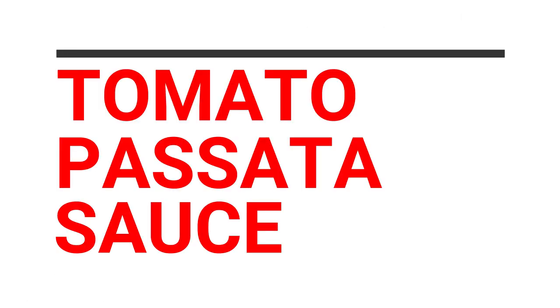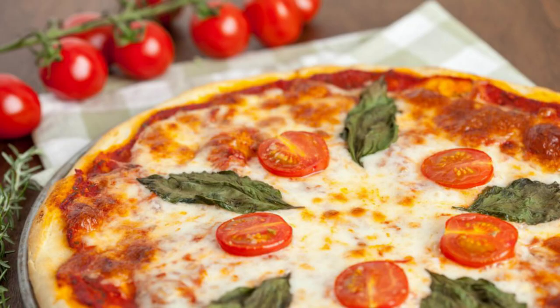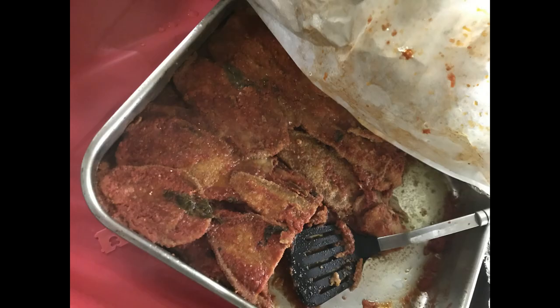Ciao a tutti! Hello everyone! In this video I'm going to show you how my family makes tomato passata, which is the base for many Italian dishes such as pasta and pizza sauces, lasagna, parmigiana, stews and soups. Andiamo!